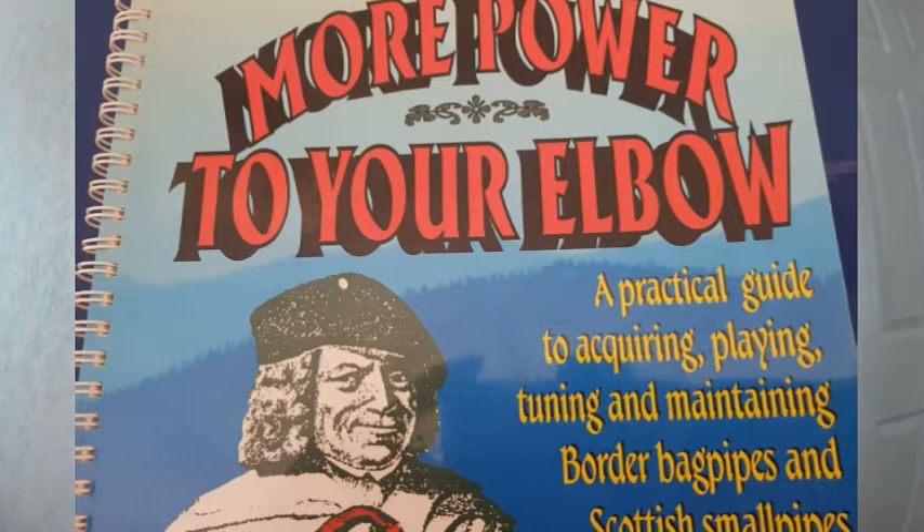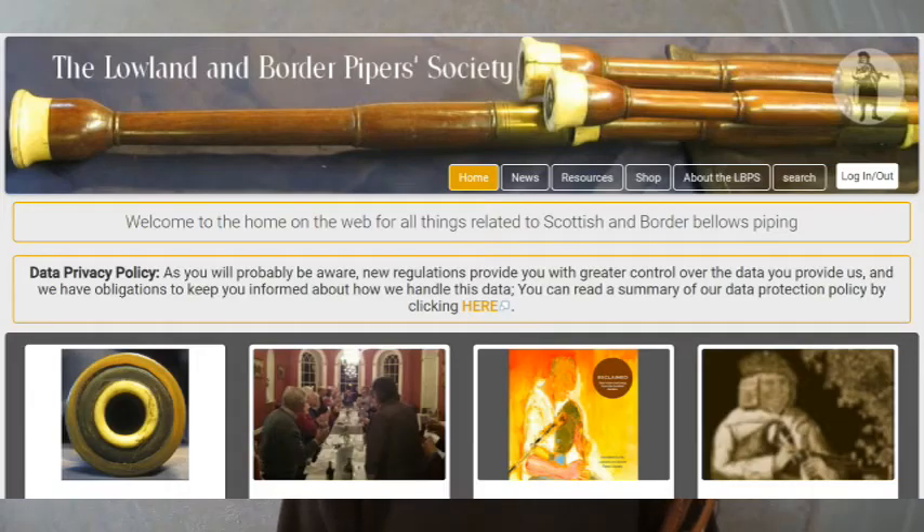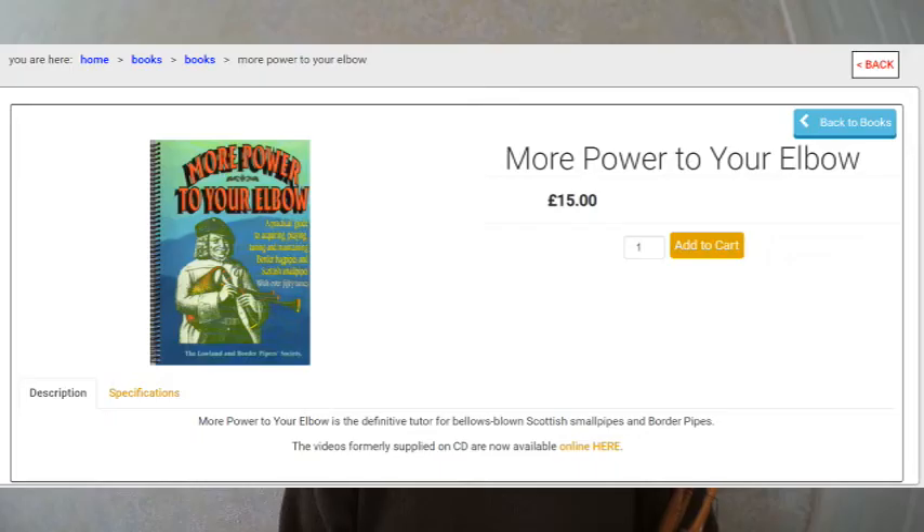I'll be learning from this book, 'More Power to Your Elbow', and learning mostly Lowland tunes, as the book is published by the Lowlands and Borders Piper Society. There's a link to the website below and you can buy the book online from there. It's easy to find an instructor for the Highland bagpipes, but very few around for the small pipe, and even less for the border pipe, so I'm guessing most pipers who use bellows are self-taught.